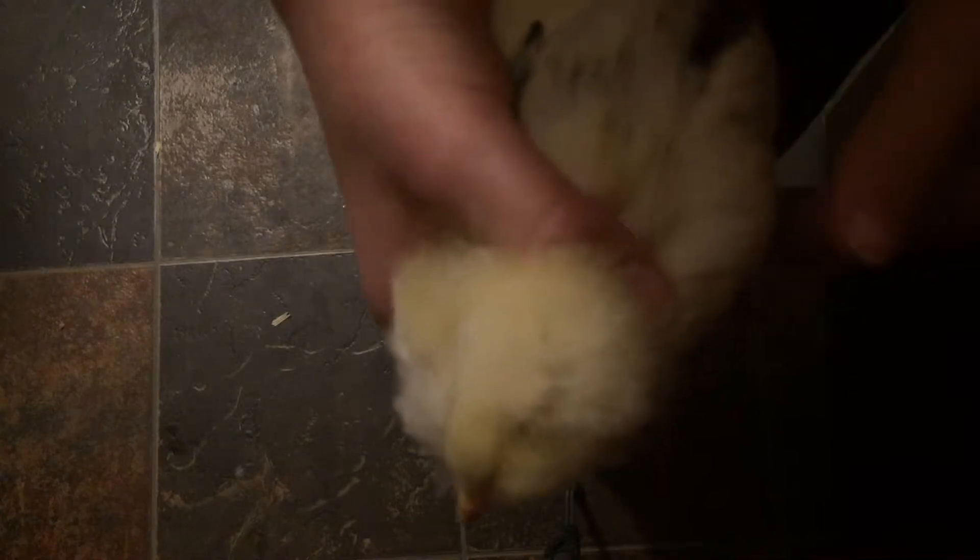Hello everyone! Our little chickie was bit by a dog, so it has an ouchie. It cut the back of its leg — well, a lot. It split the skin open. Today is actually the fourth day with the chick, so we've been wrapping it up and we have to change it. We're going to show you what we're doing.